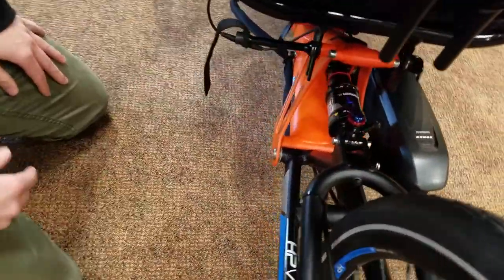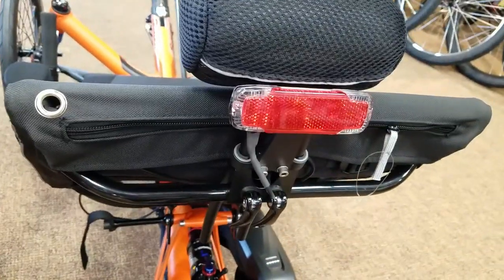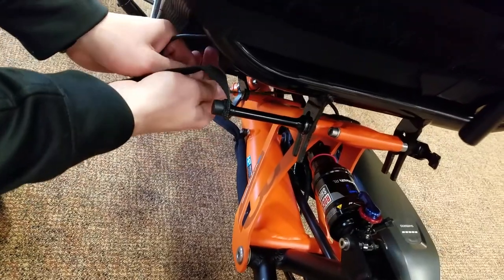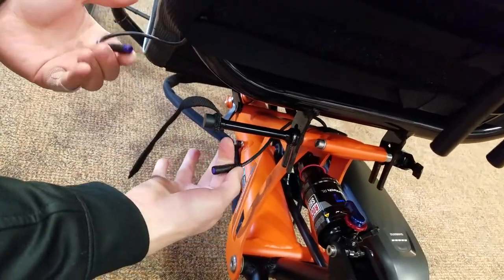This one comes with an electric rear light, so we're going to first unplug that, because that cord goes through the seat which we have to remove. Just unplugging that electric connection.